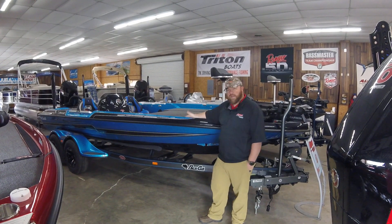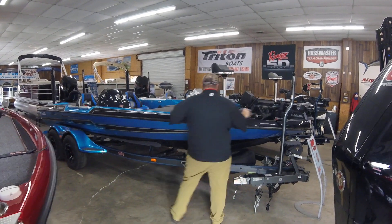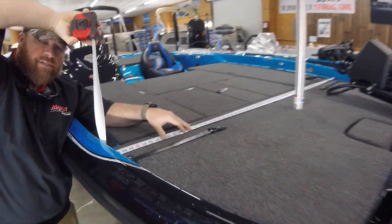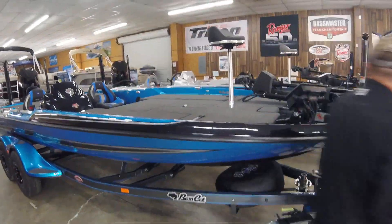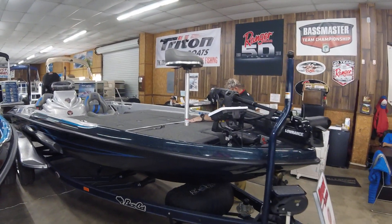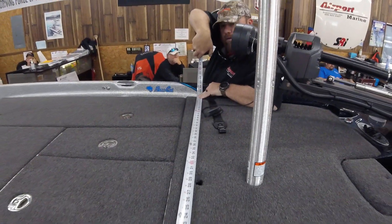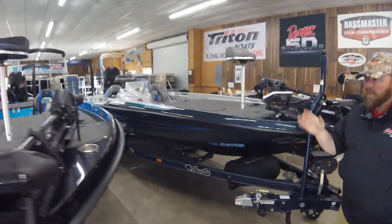What I'm going to do first is pull a measurement right off the rear seat base, just to show you how much wider this boat is compared to the other boats in the past. We're going to go inside straight across the rear seat base from fiberglass to fiberglass — we're at 69 inches. Now walking over to the Cougar and checking the rear seat base: fiberglass to fiberglass, you're at 59 inches. That's a big difference — that's 10 inches, five inches each way. That shows you how much wider the STS is versus the Cougar.